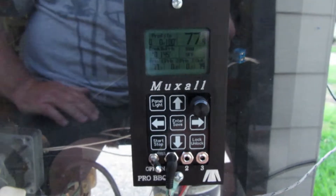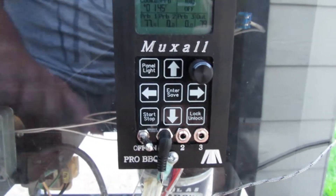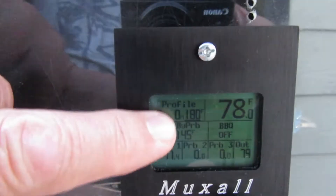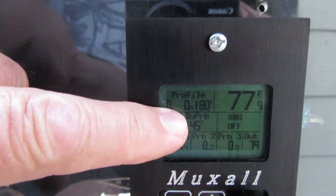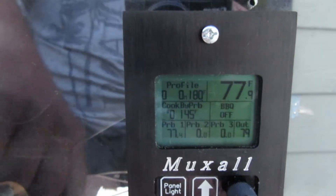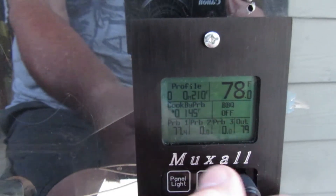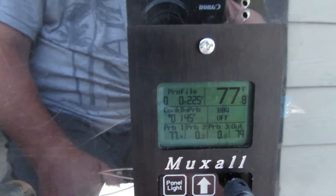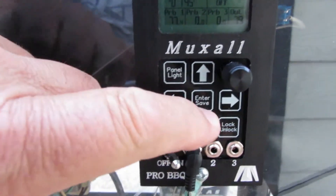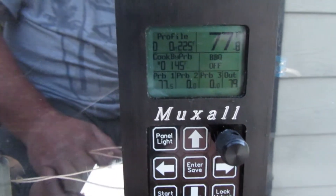I'm going to turn the panel light off because it's washing out in the camera. The way you start the grill is it defaults to a temperature, and you can see there's a cursor blinking right under the temperature. You just turn the knob to whatever temperature — we'll set it to 225. Hit enter to save. I may have accidentally hit the up or down arrow.